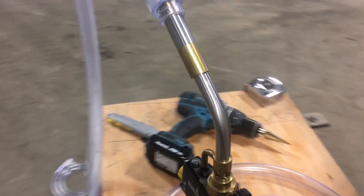Once you've got your hose in there, keep the hose length below 10 feet. And then attach it to a propane torch.